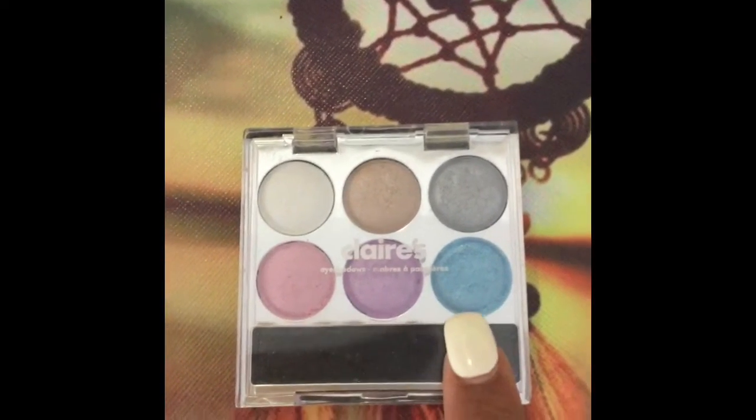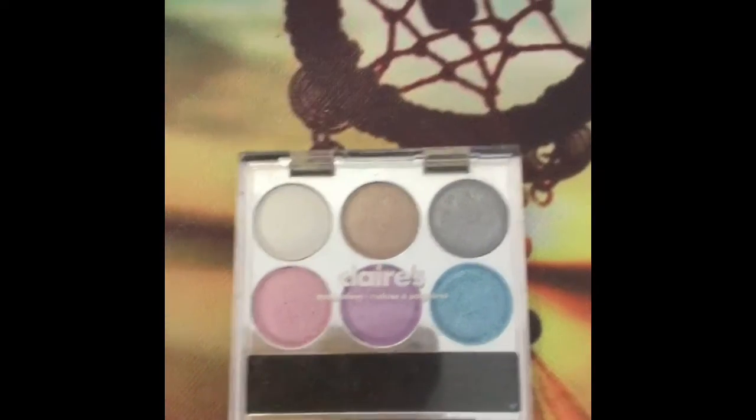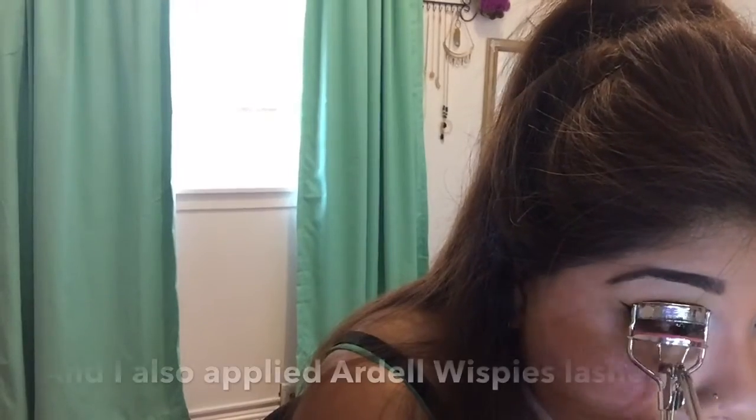I'm going to use the light blue color in the Claire's mini palette and focus that one in the inner corner using light pressure. Then with a blending brush I'm going to blend that out using light pressure.